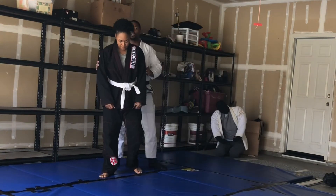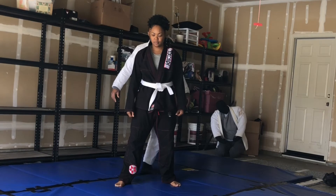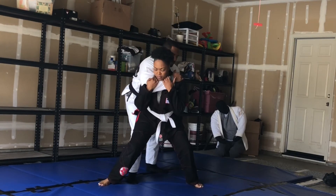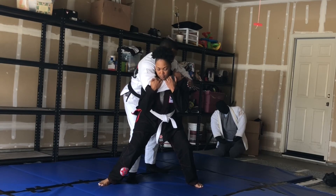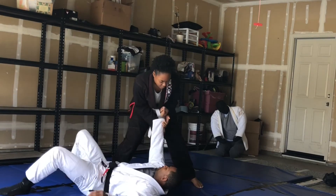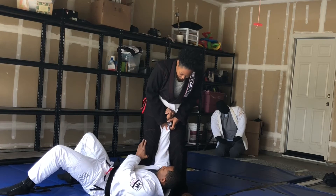Once you see it, it doesn't matter the size. When I come in, the first thing she does is protect her neck and she's already changed her base. All she needs to do is keep bending while looking over her shoulder right here.